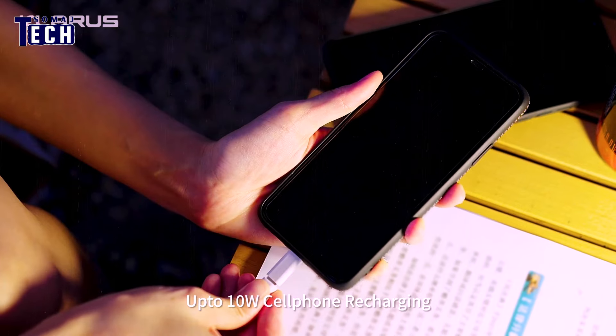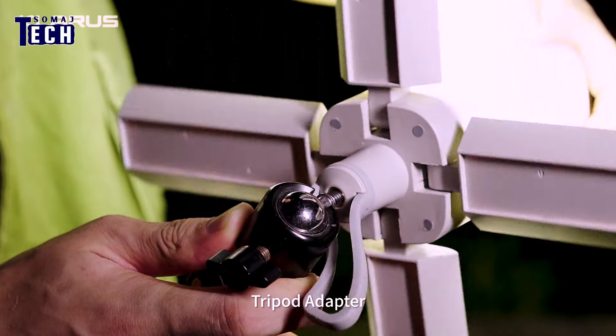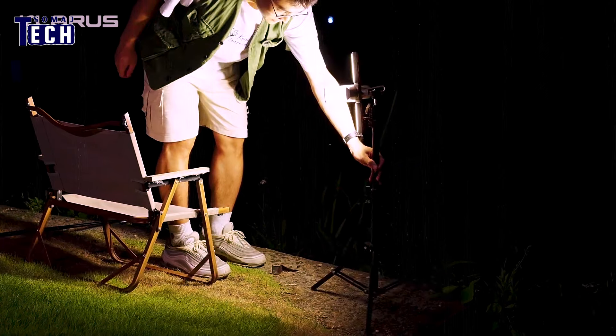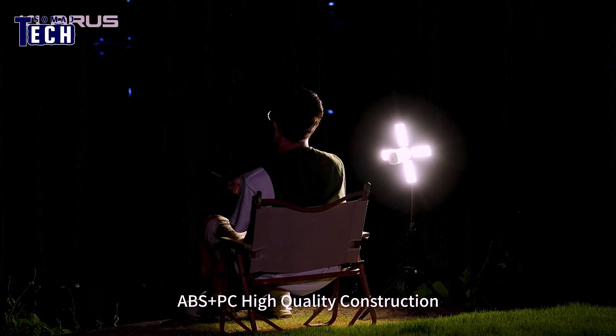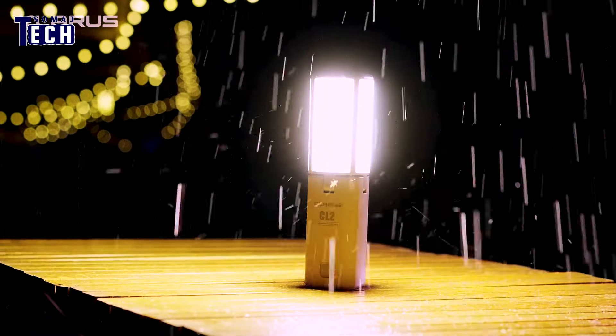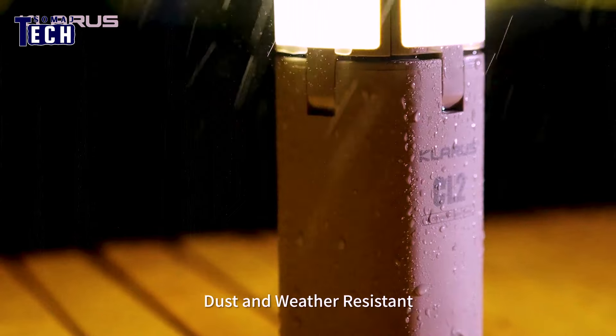The possibilities are endless. Switch between multiple color temperatures to set the perfect mood, activate the SOS mode in times of emergency, or captivate attention with the red flashing light mode. The Claris CL2 is your secret weapon for any situation.